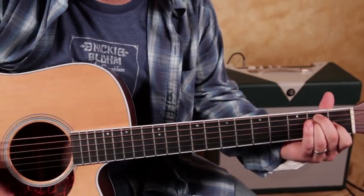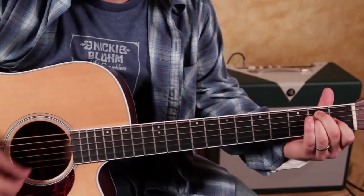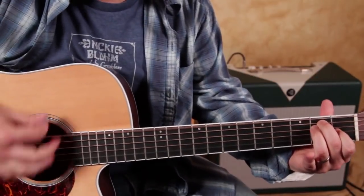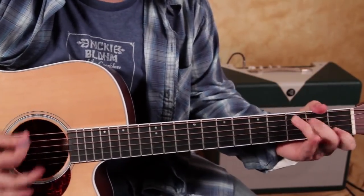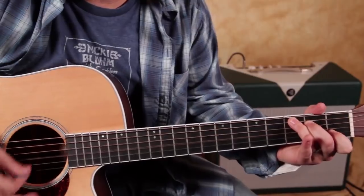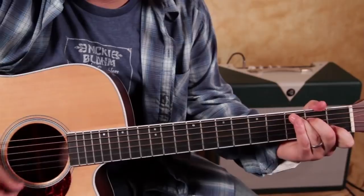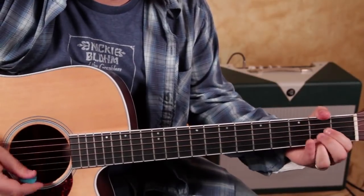It does that, holds on that for a while. And then the change is E — third, second, open G, first on the B. And then an A major.